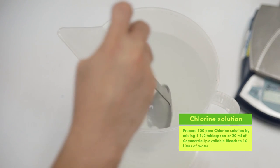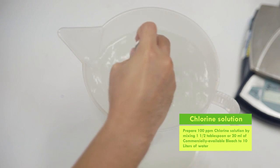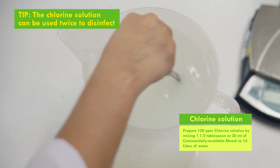Prepare the 100 ppm chlorine solution by mixing 1½ tablespoon or 20 ml to 10 liters of water. The chlorine solution can be used twice to disinfect.